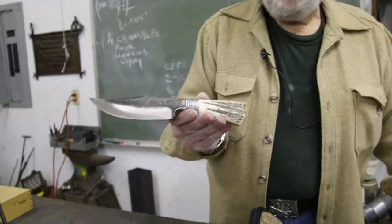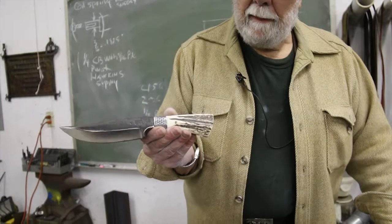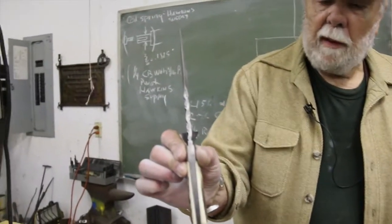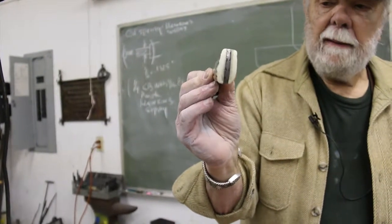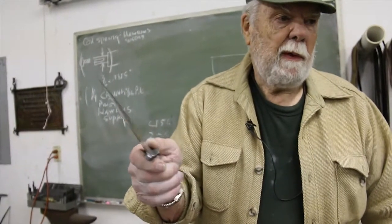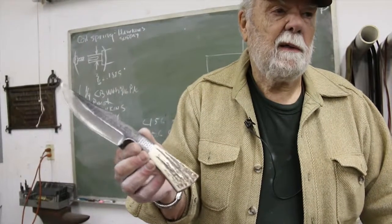This one has stainless steel bolsters which have been riveted into position and elk horn or antler handles. The top of the blade has a little filework and engraving, as well as the back of the tang, and the bolsters themselves have been engraved. The embellishment doesn't make the knife cut any better — it just makes it look a little nicer and in no way should be a substitute for good work on the knife.